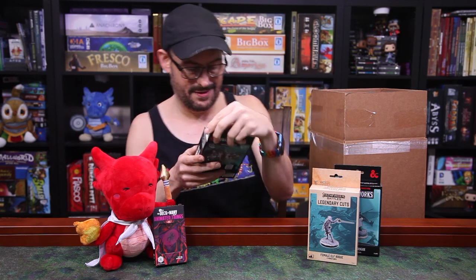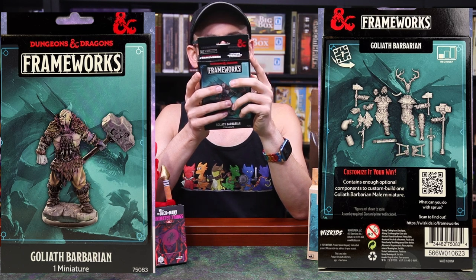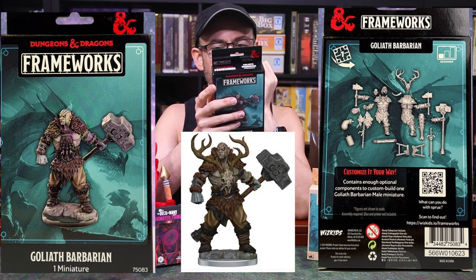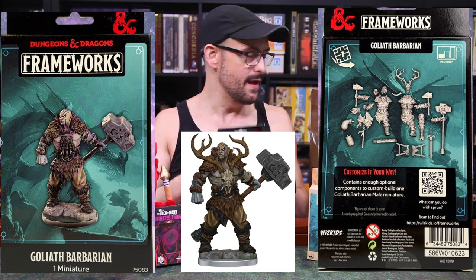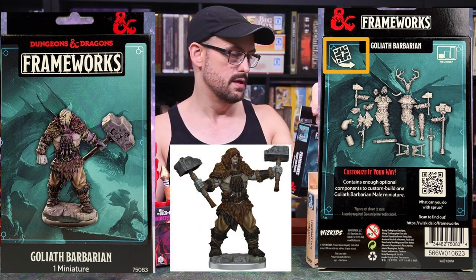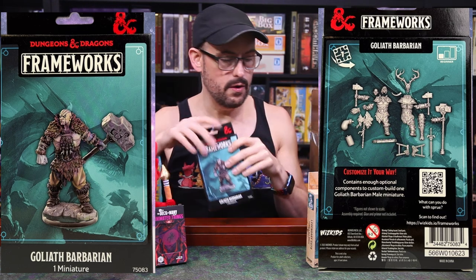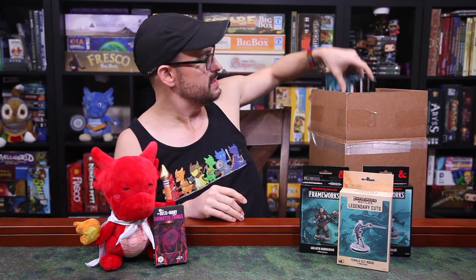Next up we have another Frameworks — a Goliath Barbarian. That's a cool one too, with a warhammer, various hammers, great axes, all sorts of stuff you can put on. This one's got stag antlers. This one is considered beginner level one, which is very interesting. It tells you the number of sprues inside as well — this one contains one sprue, and this one here contains two. It's just a matter of having the time to put them all together and then paint them all up.